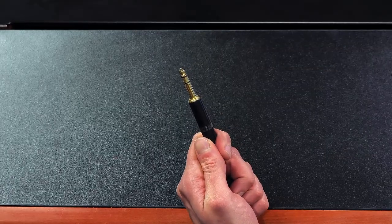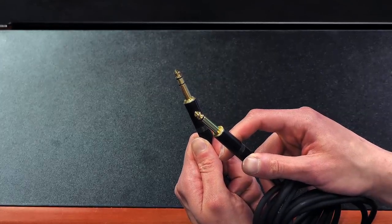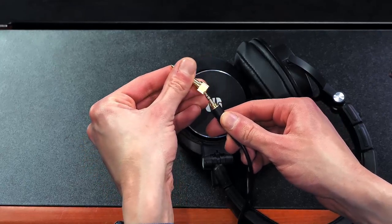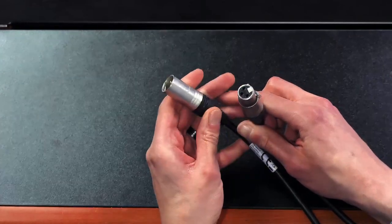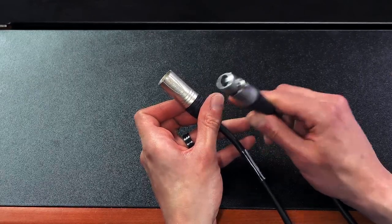Moving along to audio cables — there are four different types anyone should know about. There are TRS cables with two rings, also known as balanced or stereo cables. With just one ring that would be a TS or instrument cable, which electric guitar players are probably familiar with. These are essentially the bigger brothers of the smaller mini jacks you know from consumer electronics. Then there's the very iconic XLR connector, which has a male and a female end.